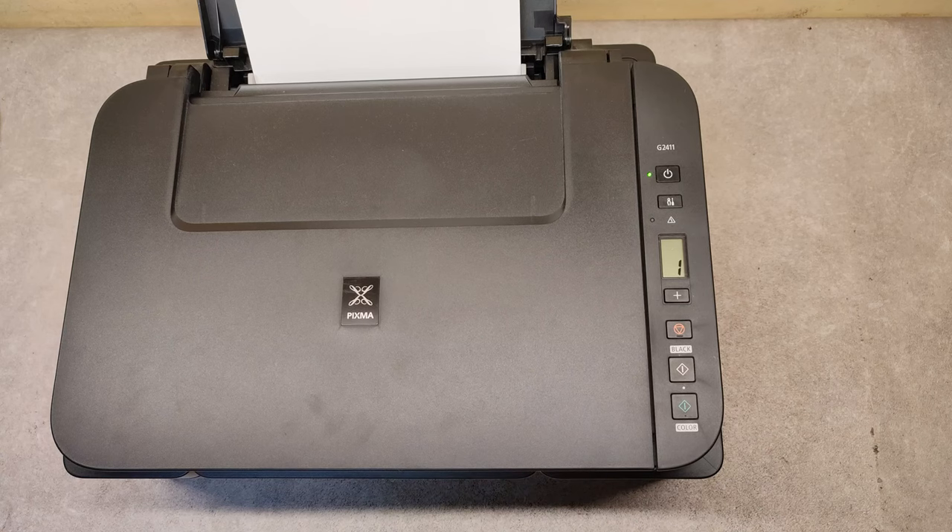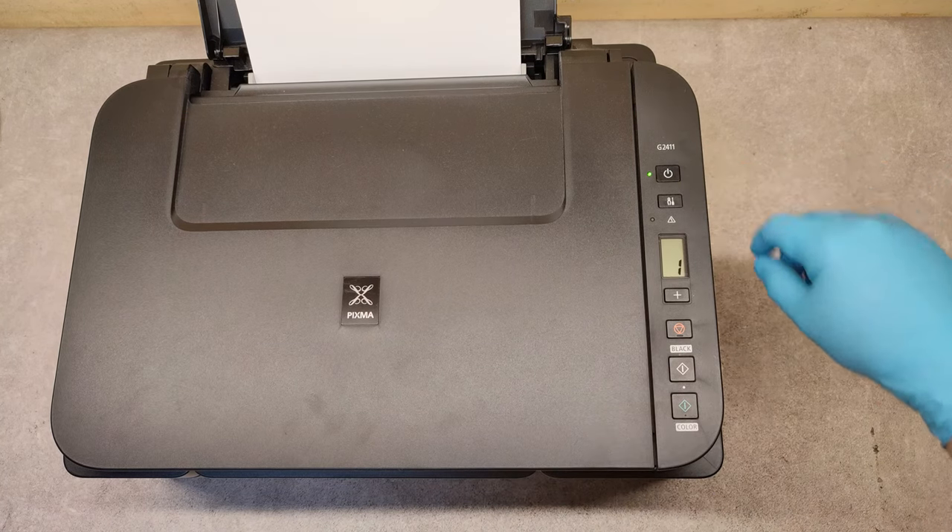Hello friends! In this video I'm going to show you how to perform a print head cleaning on the Canon G2411 model.